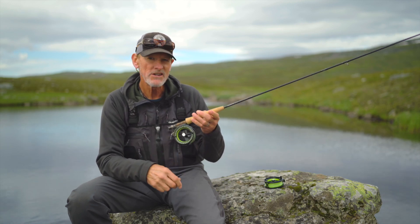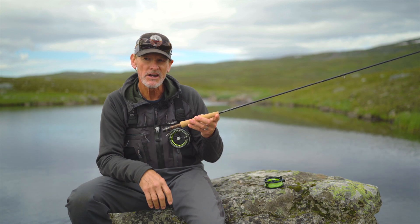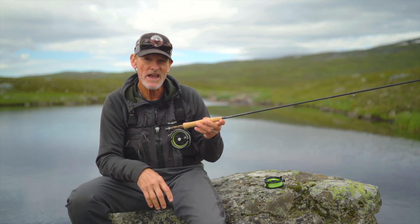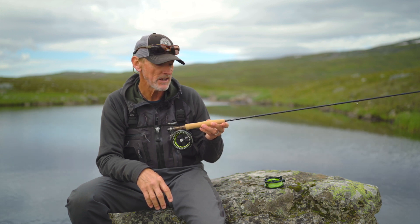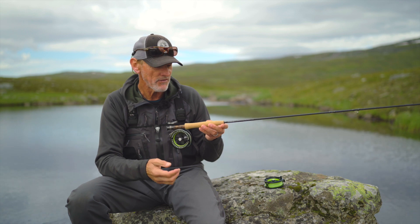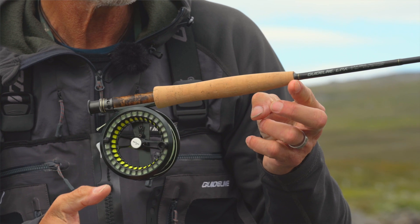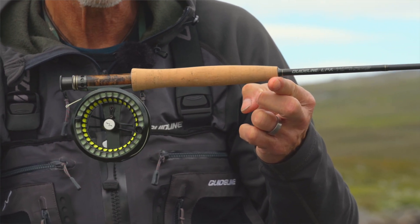If you look at the weight of the reels, they are not the very lightest click reels on the market. But we've tried to adjust the weight so that they do a good job of balancing the rods they are aimed at. So on the rod I have here — a nine-foot three-weight rod — the balance point will be right on target, on the top end of the grip.